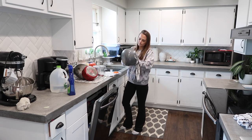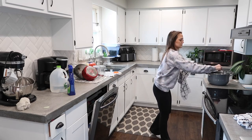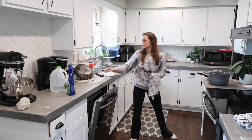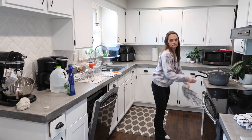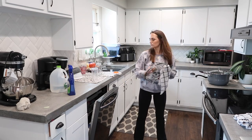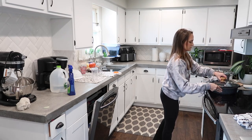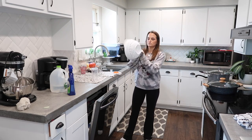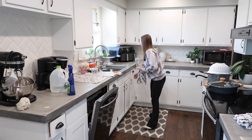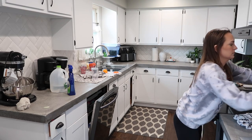The dishes I washed by hand I let sit and drip dry for a bit on my counter, but then I took a clean dish rag and hand-dried them myself so I could put them away and not worry about them sitting on my counter for a couple of days. I know myself — I'll just let them sit there. So I decided to just do it now while the camera was on.